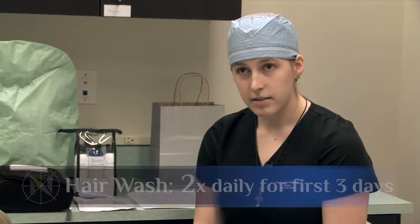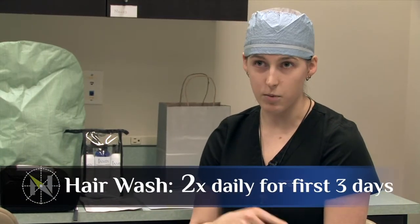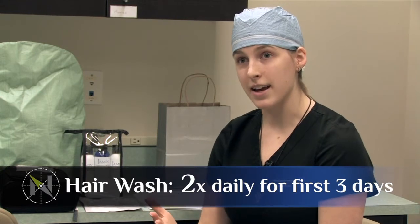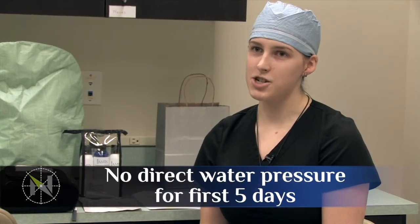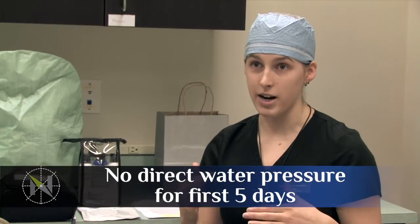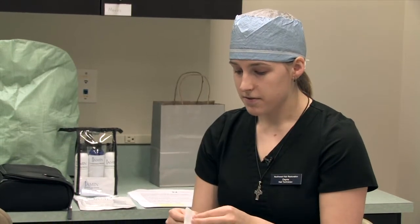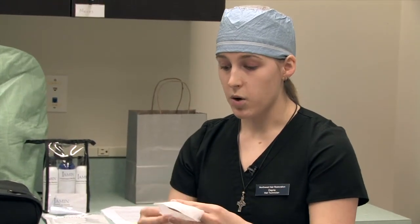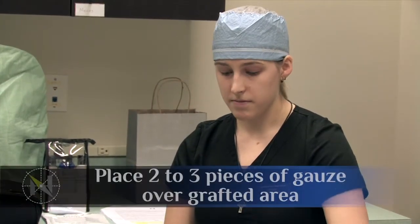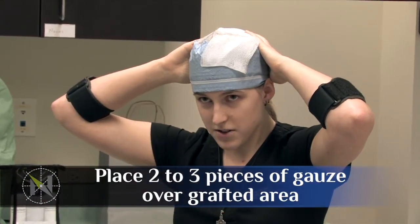Starting tomorrow morning is your first hair wash. For the first three days, you're going to wash your hair twice a day — once in the morning and once at night. For the first five days, you don't want any water pressure directly on your grafts. You can still take a shower, just make sure your head isn't right under the direct spray. I'll give you a stack of gauze to go home with you — this is going to be a barrier between your grafts and everything else during your hair washes. When you go in to wash your hair, take a cup into the shower with you and open up two or three of these, laying them on so they cover up your grafts.